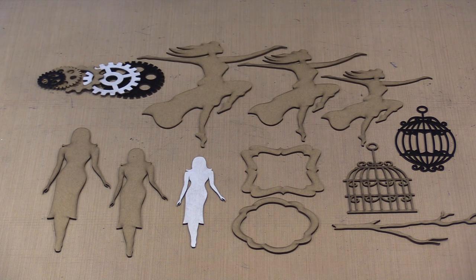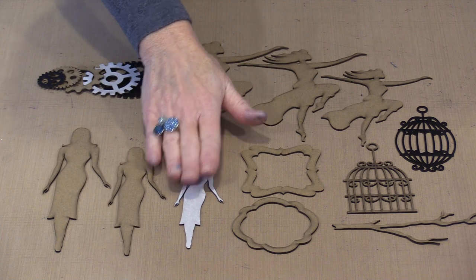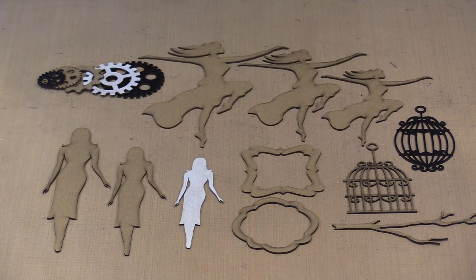What you see here is a sampling of our initial release in January 2018. Chipboard is chipboard — it all pretty much comes in this standard color. This piece has been primed with Dylusions white paint, and this one has been done with black. We'll talk about that in a second.